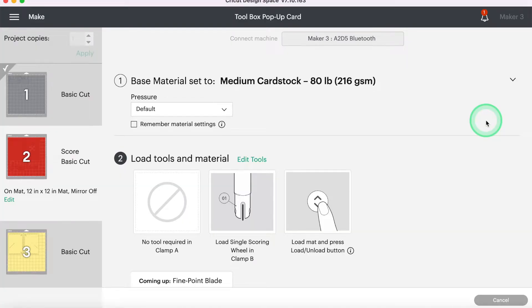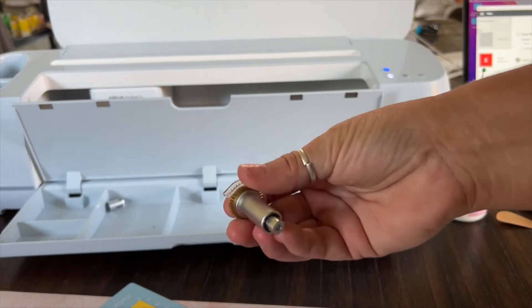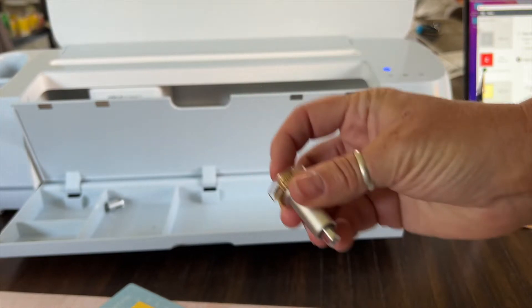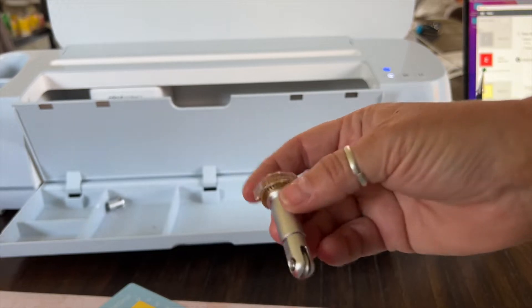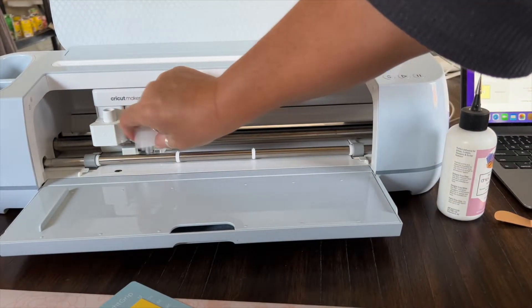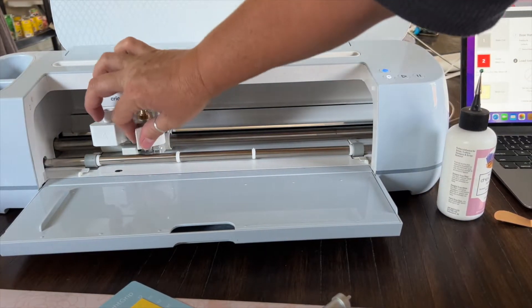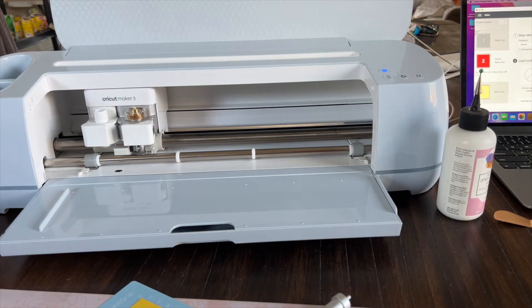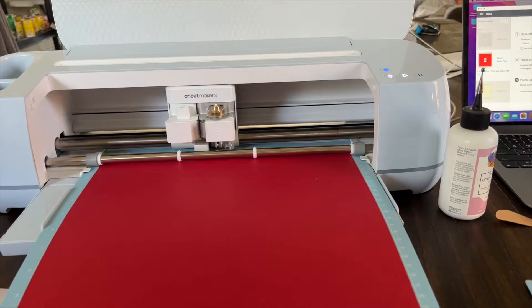You can see that it's prompting me to load the scoring wheel, so I'm going to go ahead and grab that. For the scoring wheel, we have the quick swap housing — that button on the top is just what you push to eject it. So I'm going to take out my blade, put in the scoring wheel, and then we are going to load our red cardstock. You can see it's telling me the single scoring wheel is loaded and the fine point blade is coming up next, so it's just to make sure you have both of those things ready to swap out.